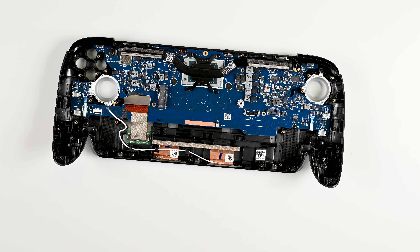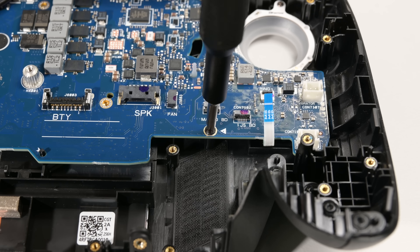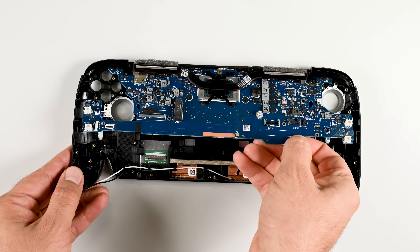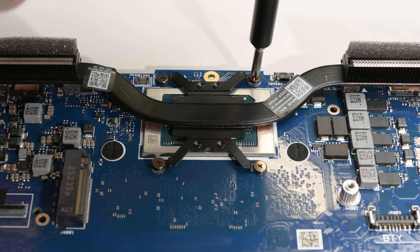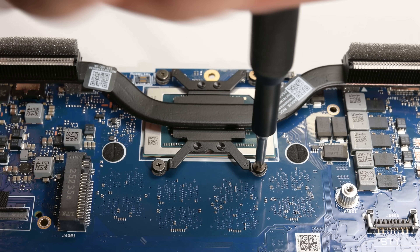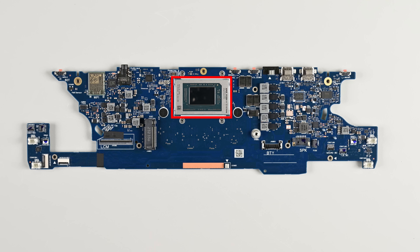Now it's time for the mainboard. I'll disconnect the display cable from both the board and screen side, then remove two screws from the bottom corners of the board — that fully releases the board which lifts up and slides out. There are four screws securing the heatsink to the system on chip, and note the numbers in each corner if you find yourself reassembling these. Underneath is the AMD Ryzen Z2 Xtreme, an impressive piece of silicon for a handheld.